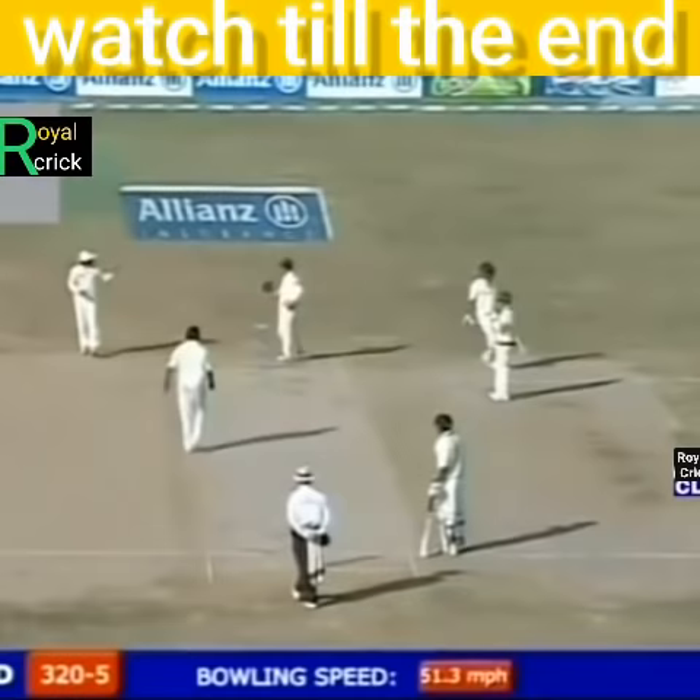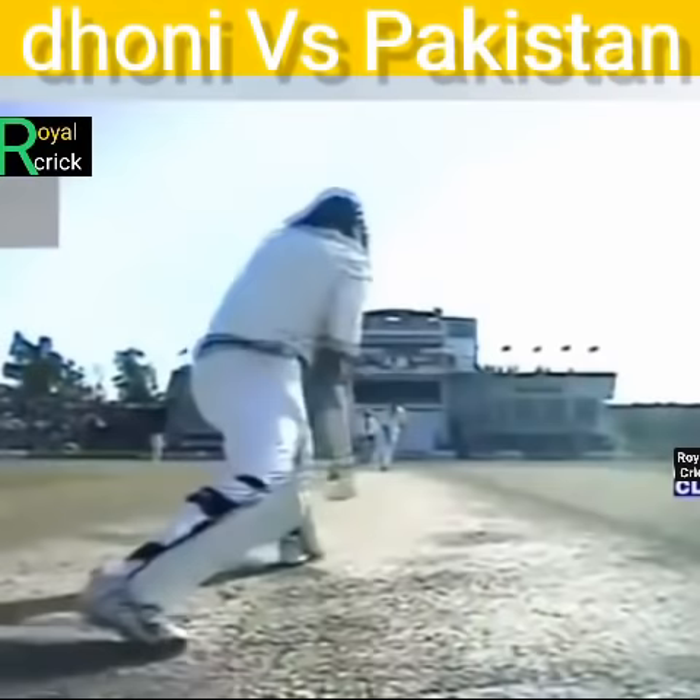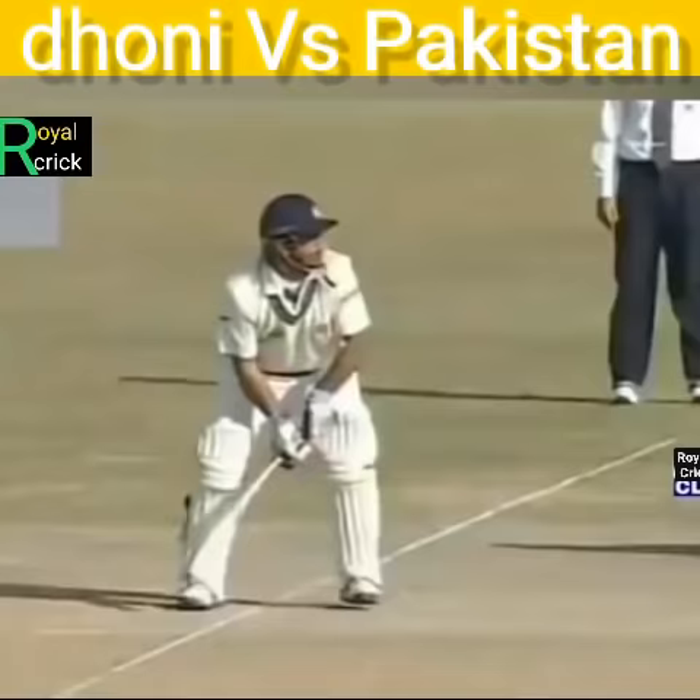Happy to use his feet as well, Dhoni. Likes to hit them a long way, and he hits them straight. Changing the shot at the last moment — his initial attempt was to get beaten in the air.